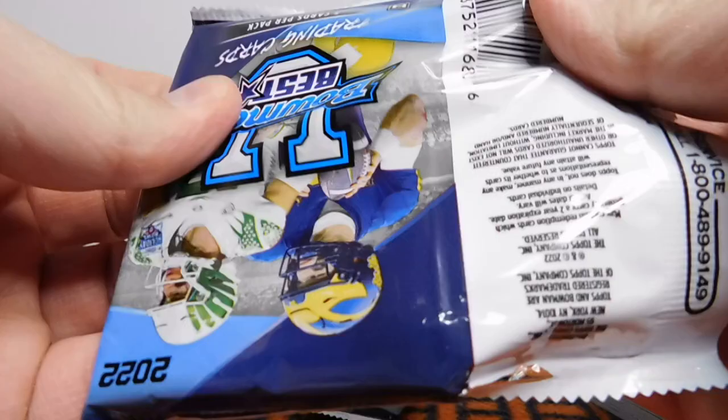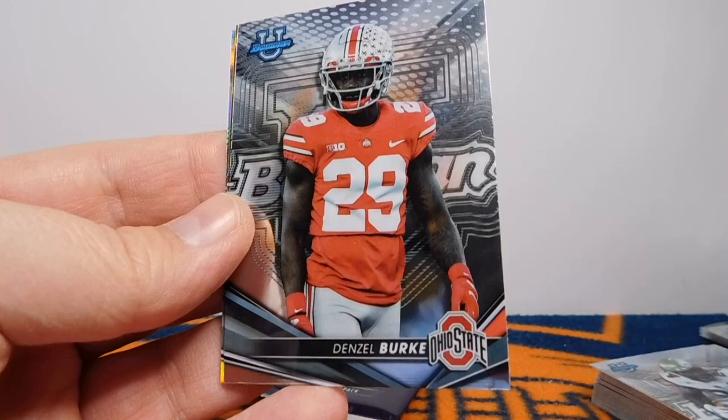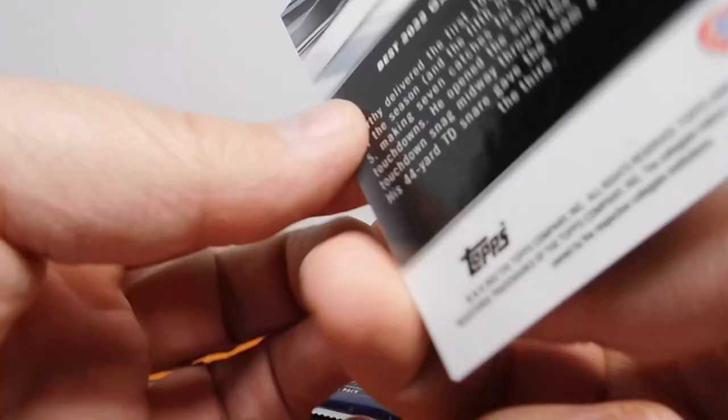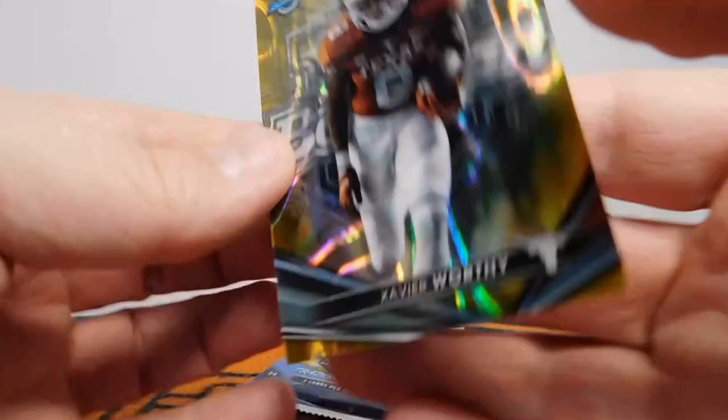I was just taking a look — I don't have any card numbered higher than 99, so I'm assuming this set is 100 base cards just like the Bowman Chrome. We've got Winston Wright, Pat Garwo, Denzel Burke — could this be our auto? No, but another nice one. And then our final card: Akeem Dent Refractor, and Xavier Worthy — maybe a gold or yellow, numbered to 75. Very nice.